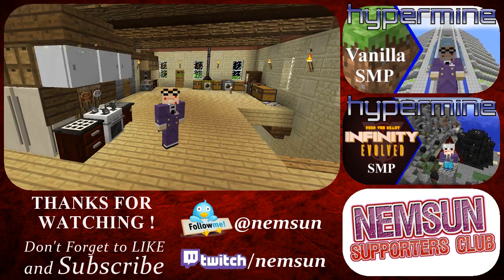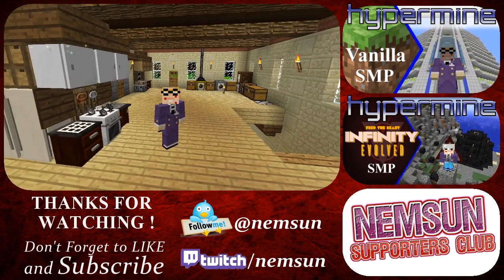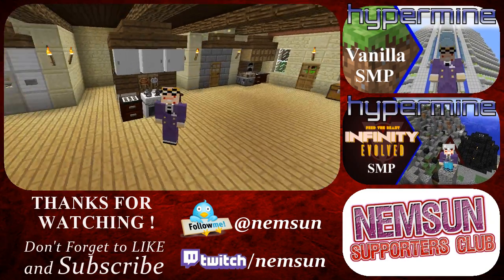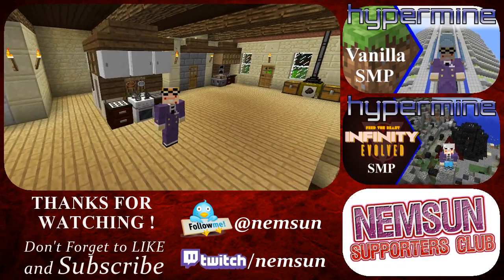But that is all we've got time for this episode. So thank you very, very much for watching another episode of A Druid's Tale. I'll see you very soon for some more.